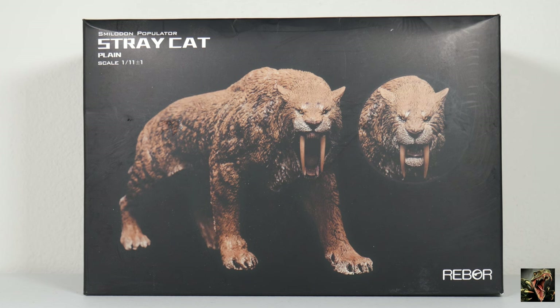Rebor put out initially three different versions and then put out an exclusive version for Big Bad Toy Store, and I believe they put out another version with a different color scheme. This is considered plain. I'm unsure as to what they mean by that — I think maybe they're referring to the fact that this color is supposed to signify that the cat hunted in plains, looking brown and blending in.